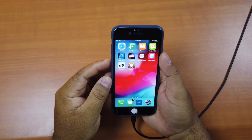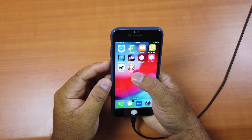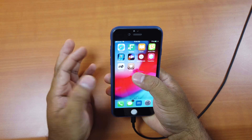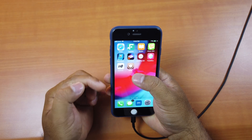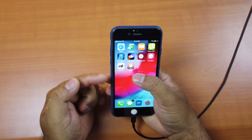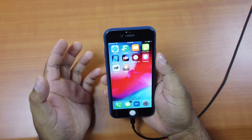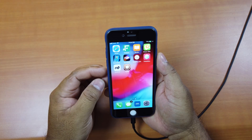Now you can see Cydia on my iPhone, so the jailbreak is successful! It took me three tries — first time it restarts, second time it restarts, and the third time it's successful. It's actually more stable than the previous jailbreak tool on iOS 11.